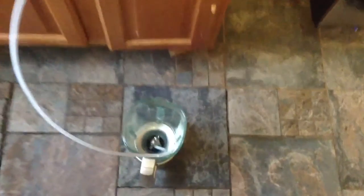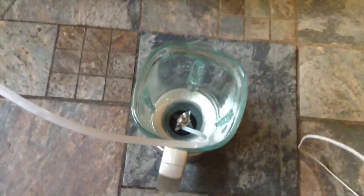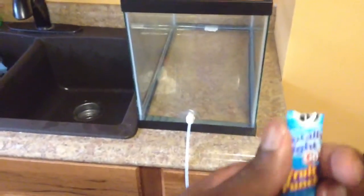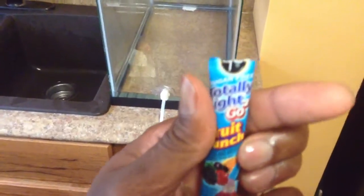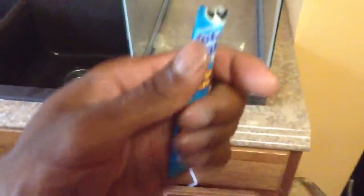Now that I have the tubing set up into the cup, I'm going to start running the water. I'm going to add this totally light fruit punch just so you guys can see, because water is clear. So there it goes, and there's the water.